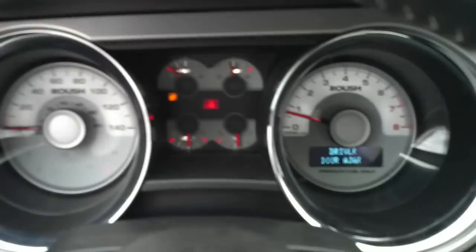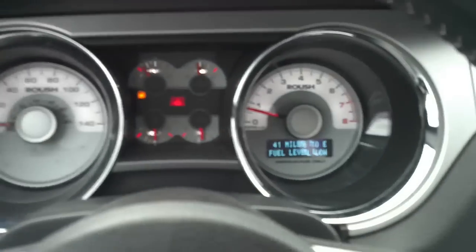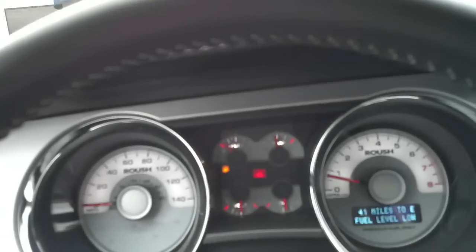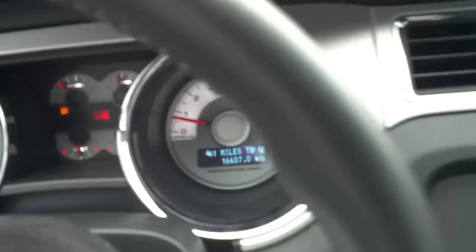Let's get some actual miles. 16,607 miles on the odometer.